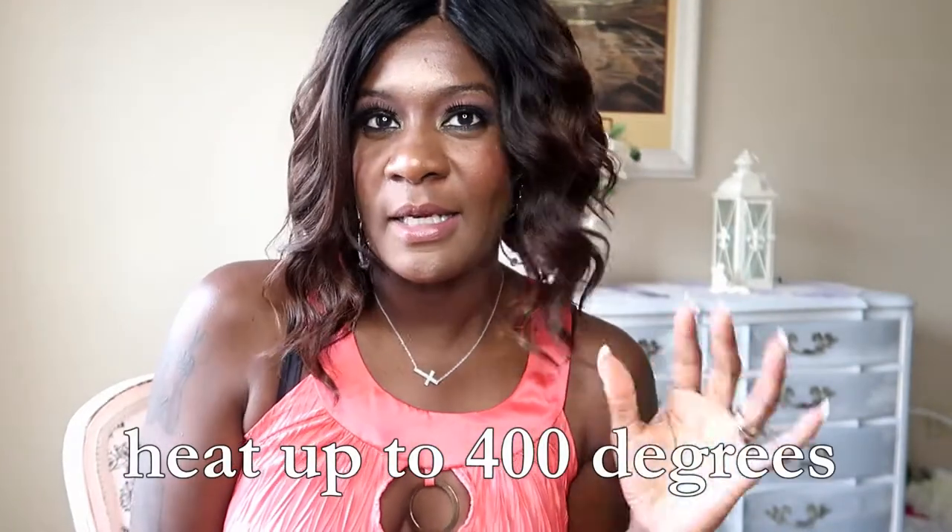There are so many different colors it comes in. It'll probably be easier to find it online. I got this one at my local beauty supply and they didn't have very many colors. I wanted something a little bit lighter, so I'll probably have to look online. But you guys, this is Bubble Meadow.